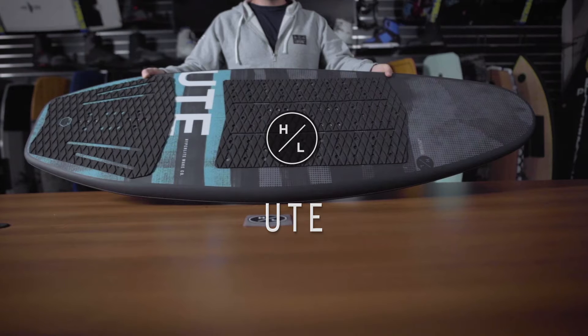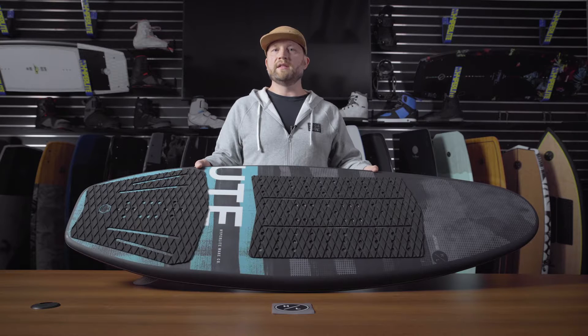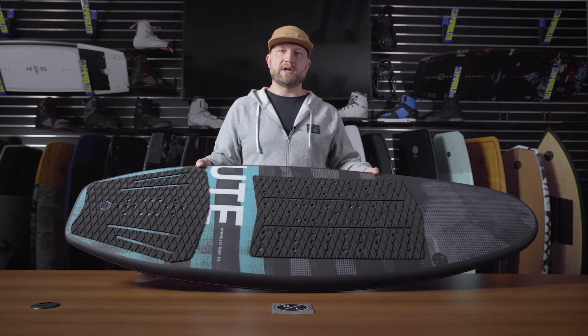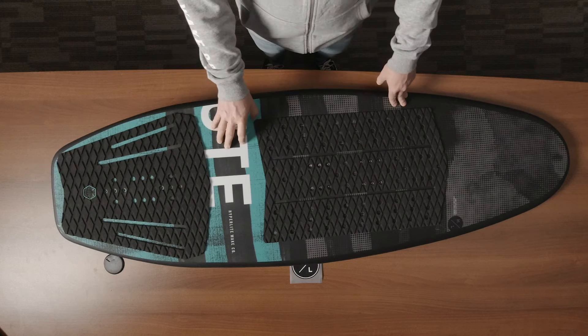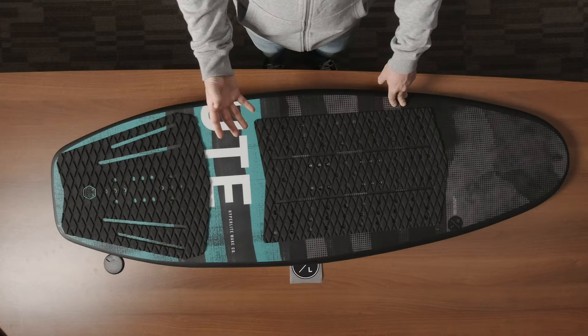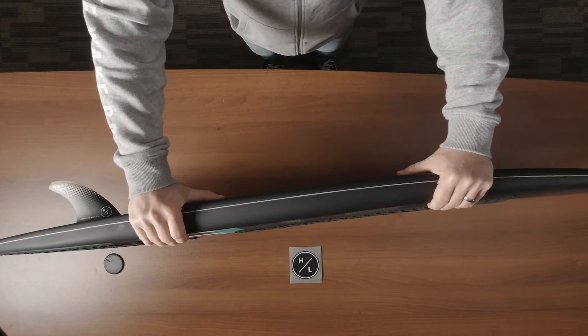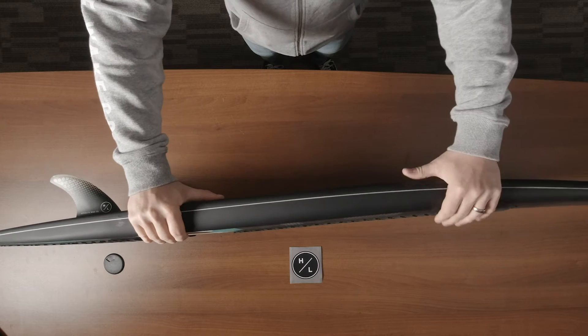The Ute is Hyperlite's utility option. It allows a rider to do anything they want behind a boat — you can foil, you can surf, you can put foot straps on it. The Ute is built from the Satellite mold, so it has all the features and benefits that the Satellite offers: a much thicker forebody, great volume, and a more compact package.